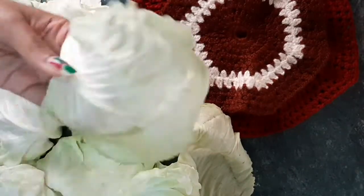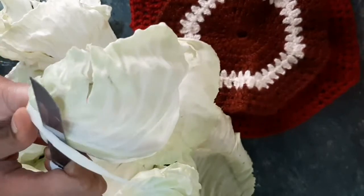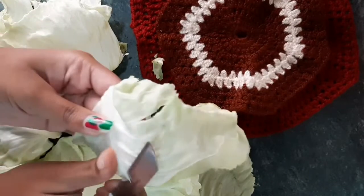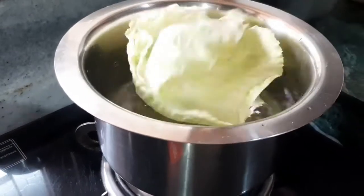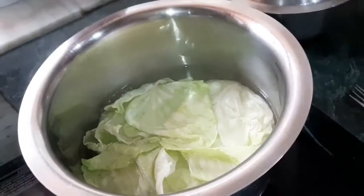What we need to do is make the cabbage roll. We will cut the part on the side carefully so that the cabbage roll doesn't have a hole. Then we add all the leaves in warm water and warm it up for 10-12 minutes on low to high flame.